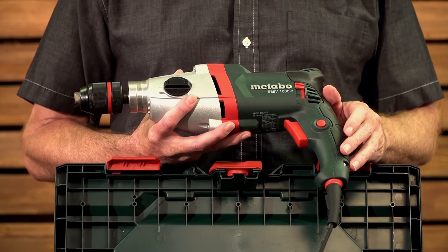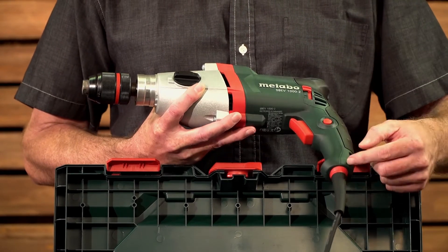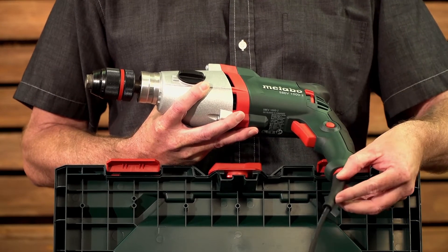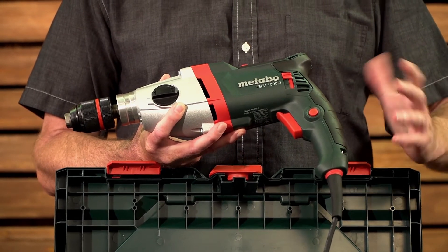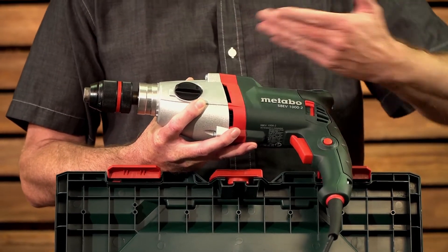The machine weighs approximately 2.7 kilograms, has a 4 metre cable and plug on it with a dead ball joint at the bottom, which eliminates kinks and shorts in the cable. Ergonomically designed with a rubber coating at the back to minimise vibration in your hand, with an indentation to apply pressure which is directly in line with your drill bit.